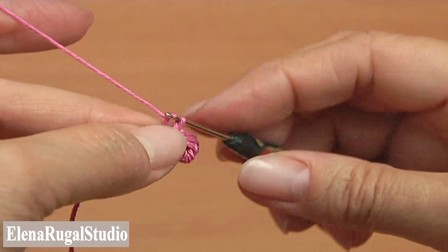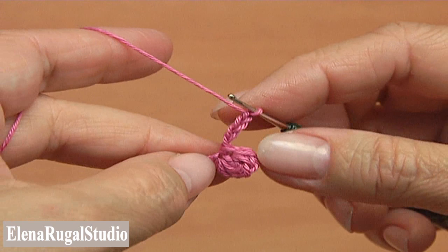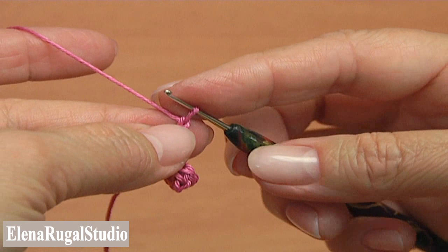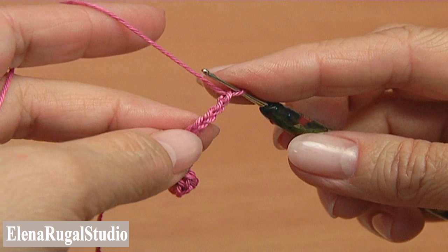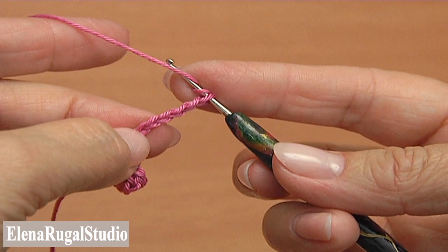Begin the second berry. Make a chain of four, then four more chains. The distance between berries you determine by yourself. Make two treble crochet into the fifth chain stitch away from the hook — yarn over twice, count to the fifth chain stitch away from the hook, insert the hook and make the first treble crochet.